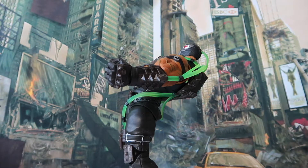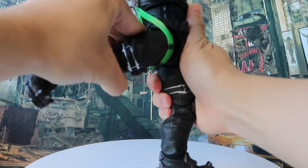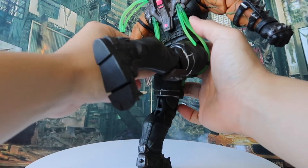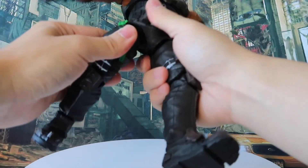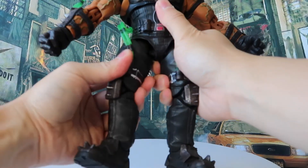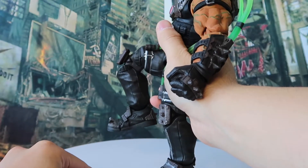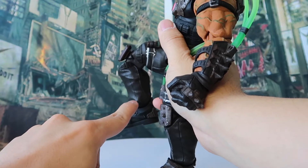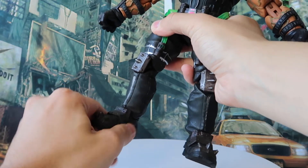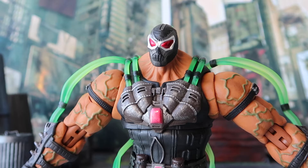Moving on to the lower body articulation: the leg can kick all the way upwards and backwards. It's actually not hindered by the buttocks design because the pants are made out of rubber. For the legs we have rotation at the upper part, and the knee can bend a fair amount — I wish it could bend a bit more, but it's enough for your Bane posing needs. Finally, for the foot we have front-and-back wiggle room, a little side-to-side movement, and a toe pivot.